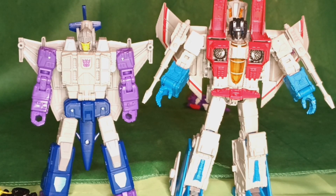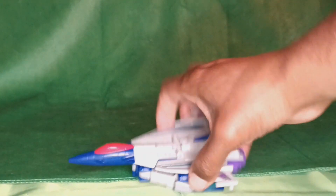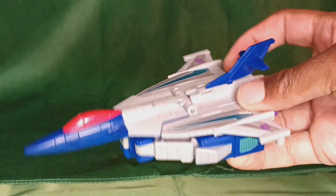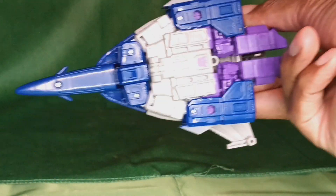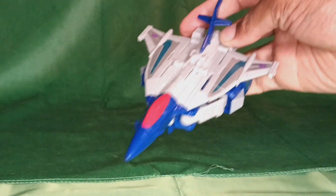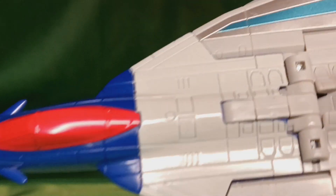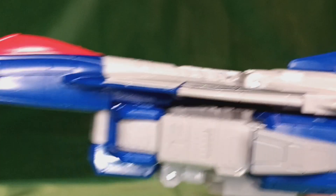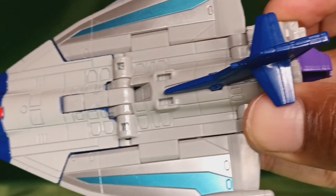Let's get this thing transformed, which brings us to the jet mode. And it's an okay looking jet, except for the robot doing a yoga pose on the underside of it. Things kind of fold in, but there's lots of gaps too. I am not the biggest fan of this design, of this figure.